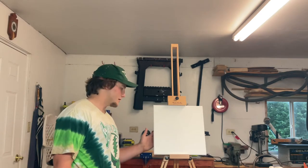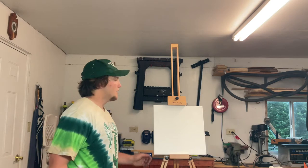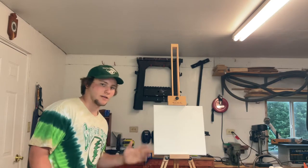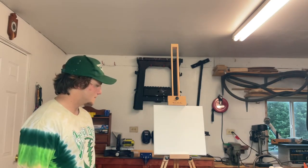We'll jump right into it. I'll show you guys my palette and everything that I need to get going. I've never worked on a square canvas before, so this will be interesting. I usually work on rectangular canvases, but we'll get right into it.